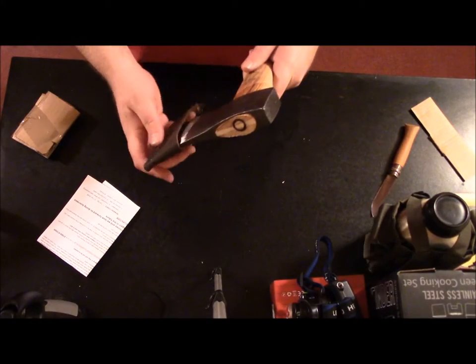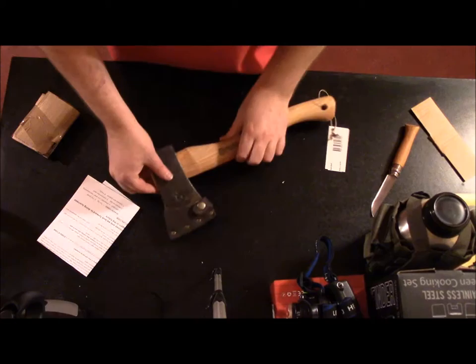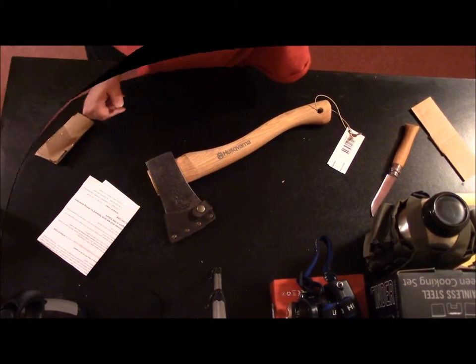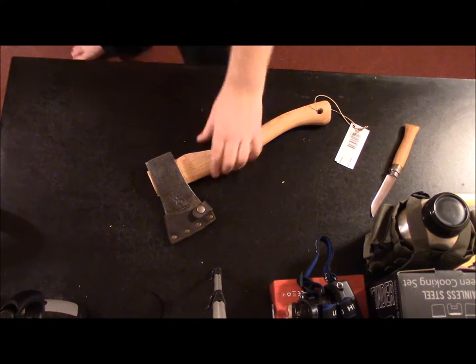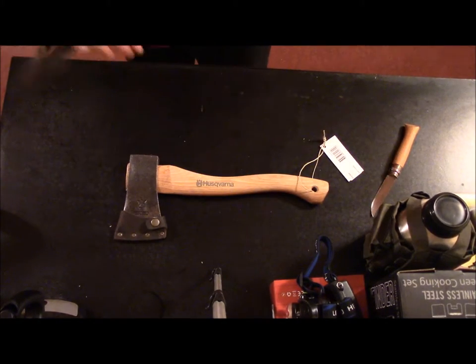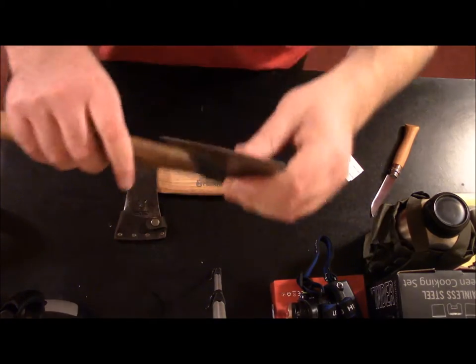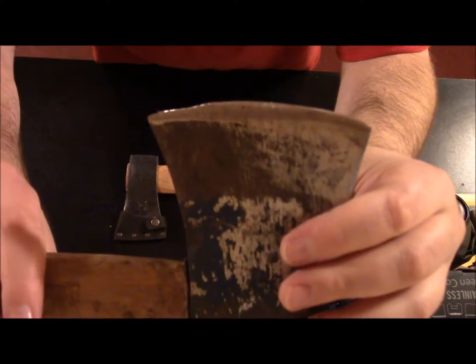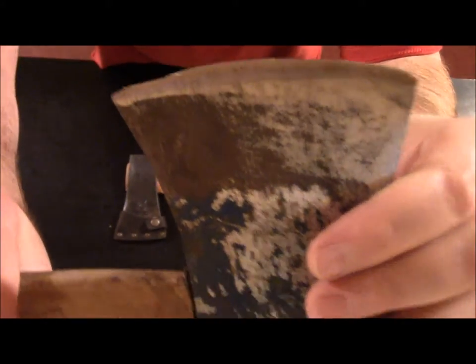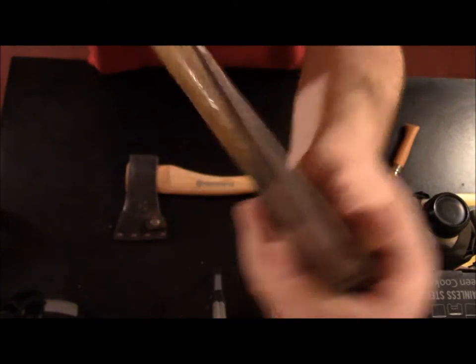I'm gonna go outside and get my cheapo hatchet and compare the sizes. Okay, I'm back. Let's look at whatever the hell this thing is that I've been using. As you can see, the blade edge is craptastic — that's what I've been using on wood for the last few days.